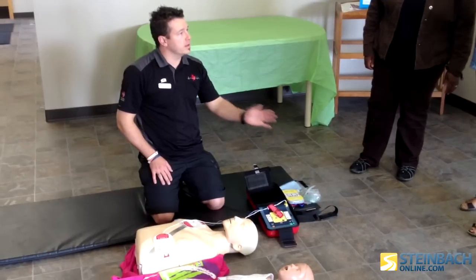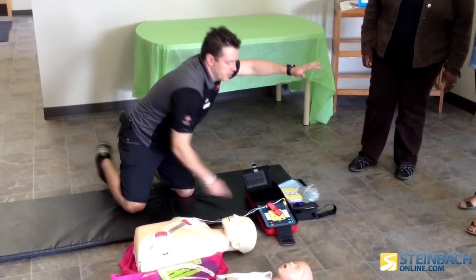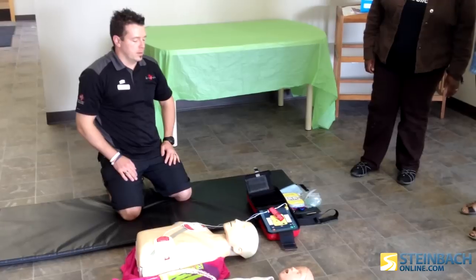Make sure everyone is clear. I'm clear. We're all clear. Press the shock button. Shock delivered. Be sure emergency medical services have been called.